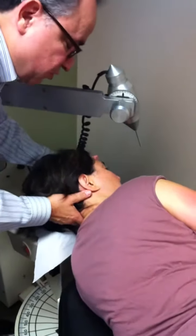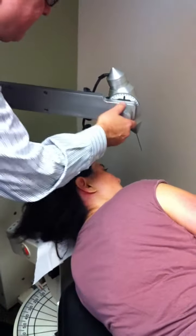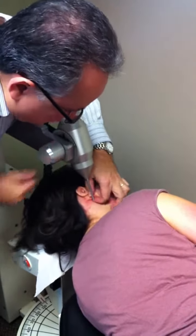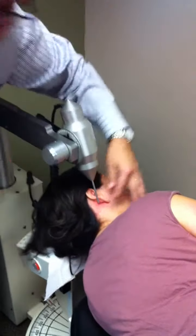What we're trying to do is restore function by removing any kind of nerve pressure near the brainstem. It's a very low force instrument, and it's based on a mathematical equation, a formula, which we use to help Nancy get healthy.